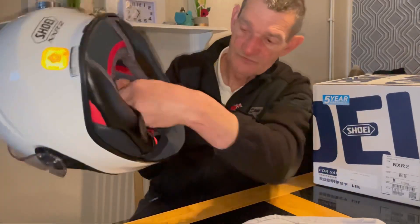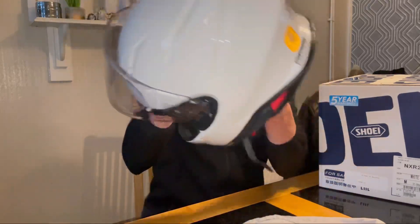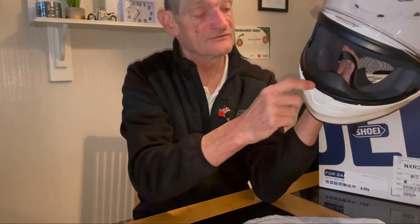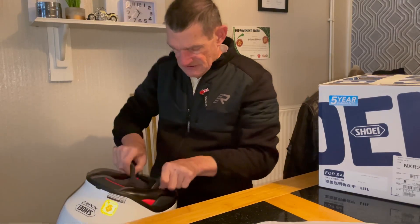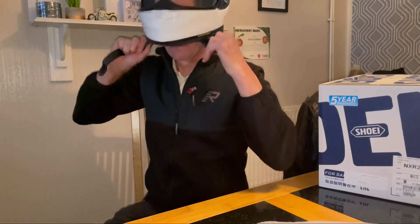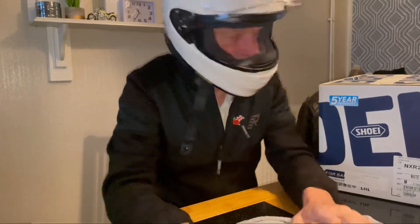Underneath it comes with a chin guard and also this rubber thing where the vent is — you've got all vents in there which go up your screen, so if you need ventilation at the front you can get it. It only looks a little plain but it's a fantastic little helmet. I'll just put it on and show you.